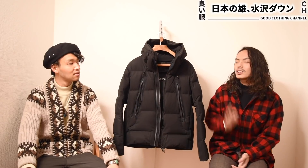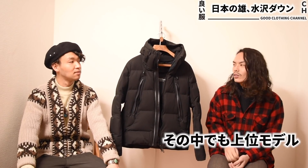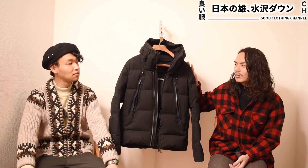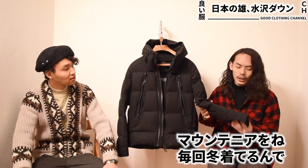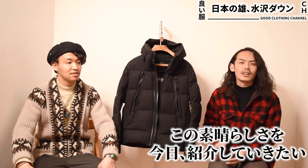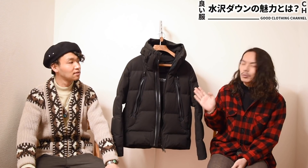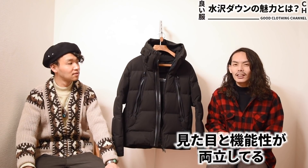今回紹介するのはこちら、水沢ダウンのマウンテニアというモデルです。水沢ダウン自体もアンカーとかシャトルとかいろんなモデルがあるんですけど、その中でも上位種といいますか、お値段も高いんですけど、このマウンテニアを毎回冬着ているので、その素晴らしさを今日紹介していきたいと思います。まず水沢ダウン全部に言えることなんですけど、何がすごいかって見た目と機能性が両立してるんですよ。